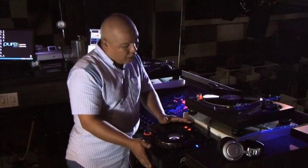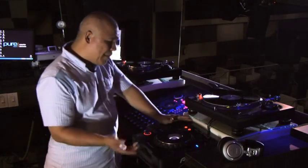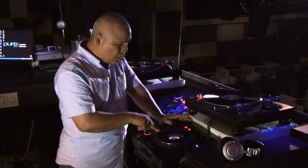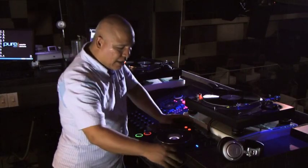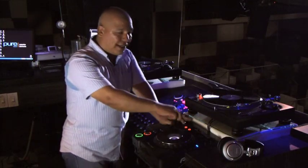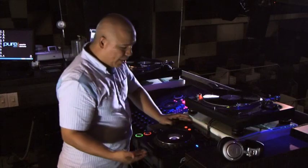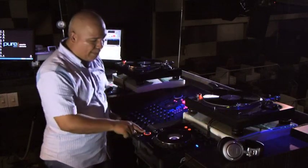Un reproductor o tornamesa de CDs es prácticamente lo mismo. Obviamente aquí, como es digital, con estos botones tú buscas el track que vayas a tocar — adelantas, atrasas. El pitch sirve para lo mismo. Tiene efectos para botón, para sampleo, para cortes. El disco lo vas a meter por esta parte — entonces prácticamente son las mismas funciones: el play y la pausa, el cue para nosotros.